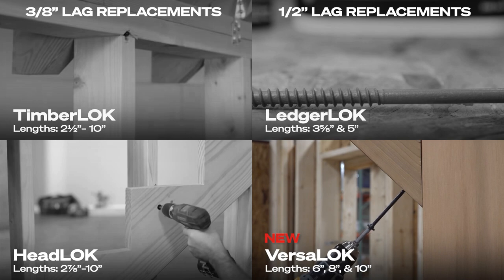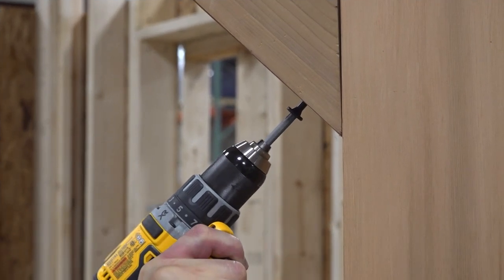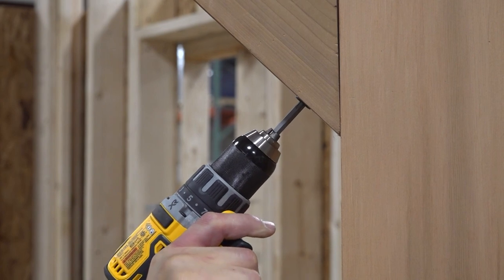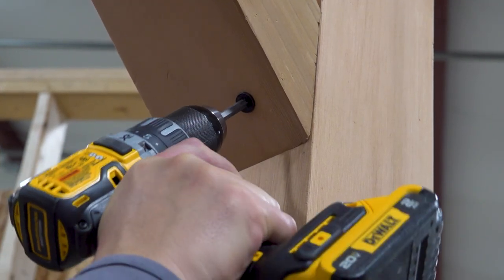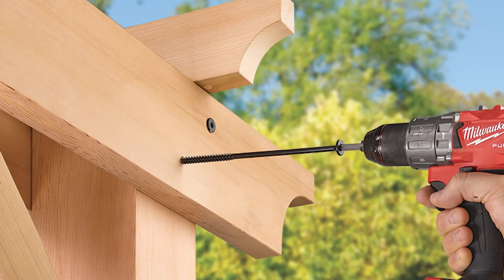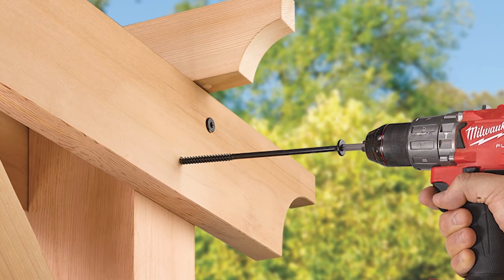FasenMaster now brings you VersaLock, a new versatile 1/2 inch lag replacement to complete our line of code compliant structural fasteners. VersaLock is ideal for a variety of applications including angle bracing, pergolas, retaining walls, and more.